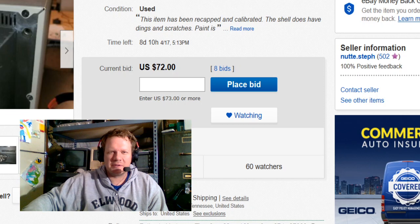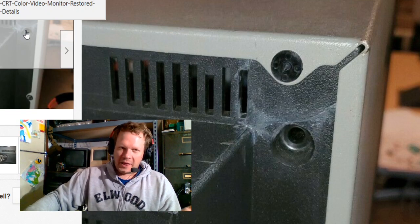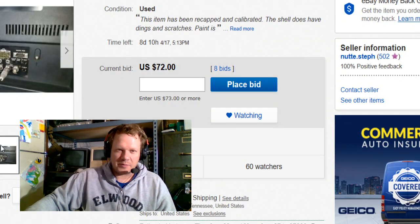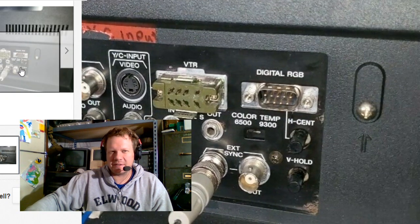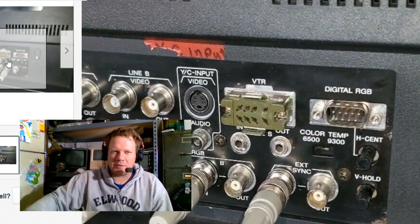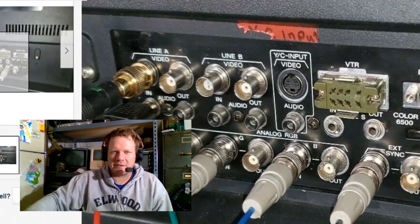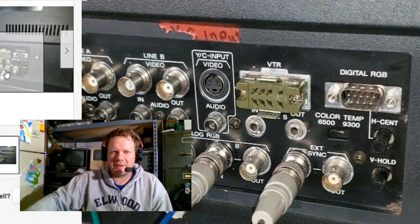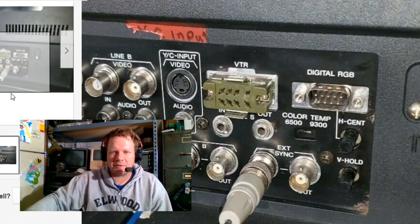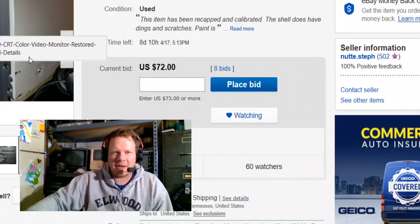The epoxy repairs are visibly there but won't cause any structural problems. There was some repair needed in each corner — the plastic is almost 30 years old and had gone through some stress. On the back panel you've got color temperature controls and vertical hold, as well as some geometry adjustment controls. This one has been calibrated. It has the analog RGB input with sync, two line inputs — B and C — composite, S-video, VTR, and a digital RGB input, though those last two are pretty much useless.